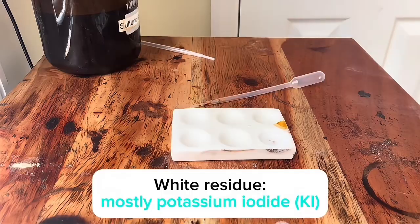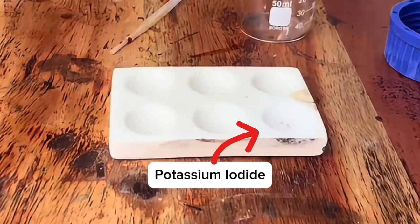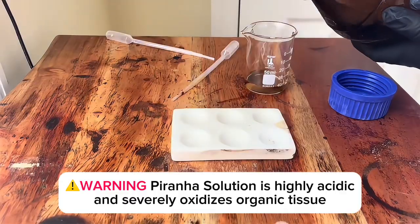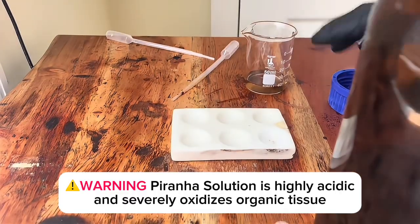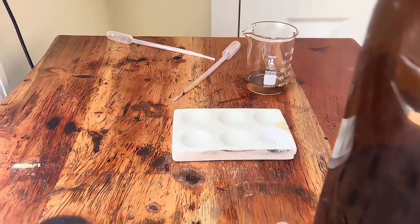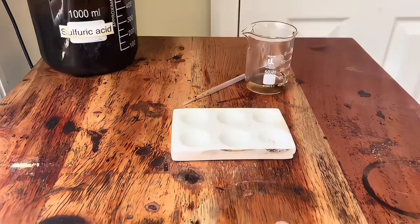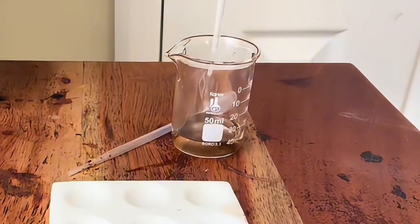Once fully evaporated, I'm left with some potassium iodide. Next, I'm gonna make piranha solution. First, I'll pour some concentrated sulfuric acid into this beaker, then I'll add some 12% hydrogen peroxide.